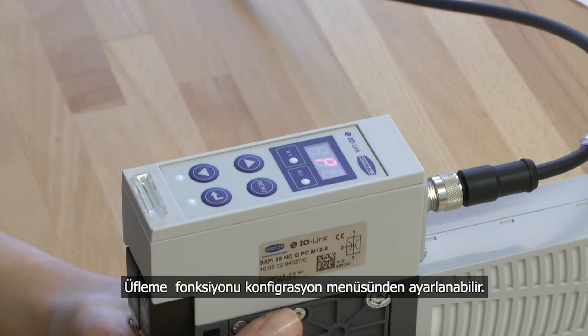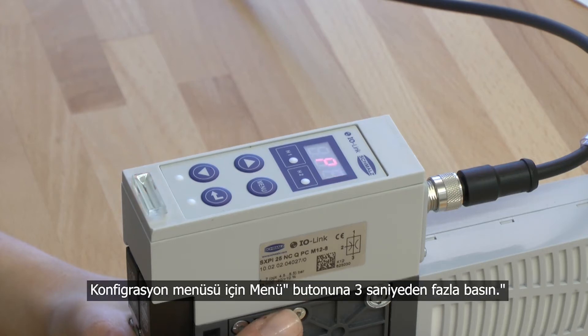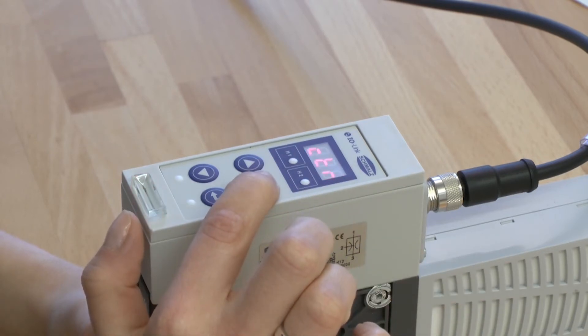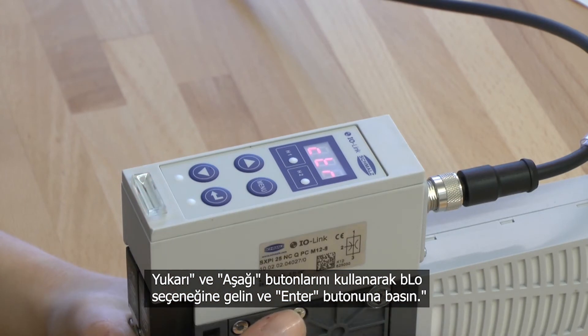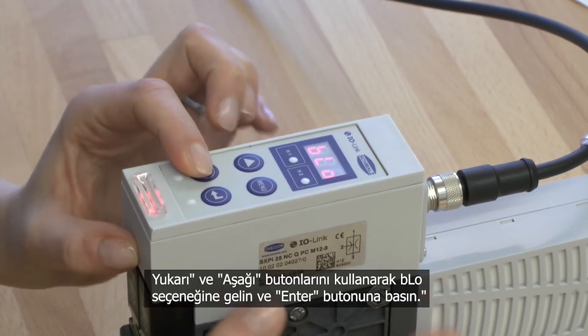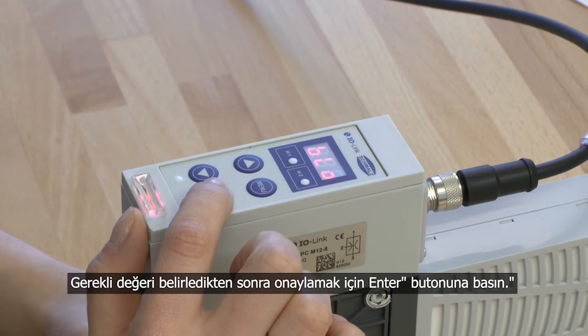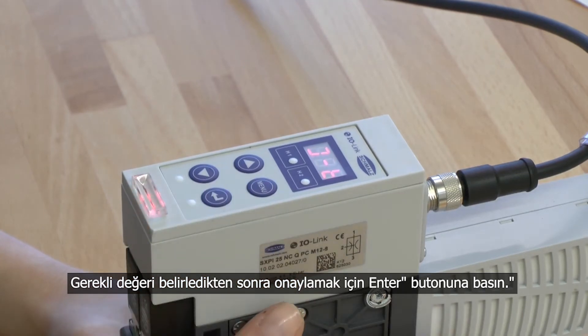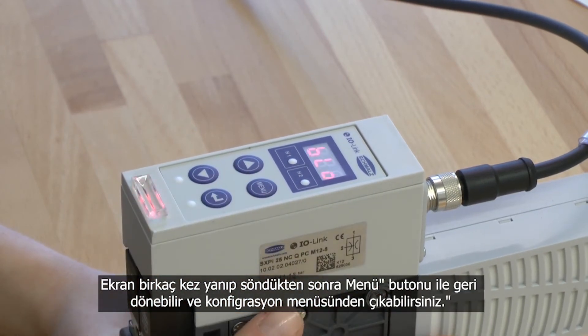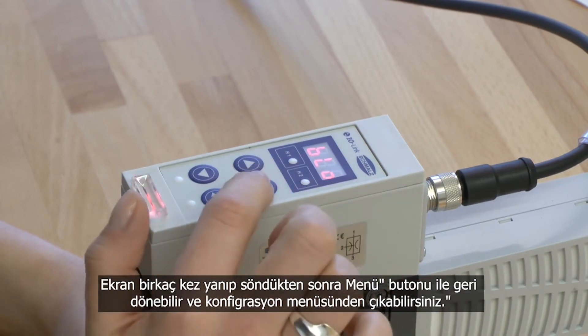To adjust the blow-off function you have to get into the configuration menu. Press the menu button for more than 3 seconds. Choose the menu point BLO by pressing the up and down button and confirm it with the enter button. You can choose your required value and confirm it by pressing the enter button. The display blinks for a few seconds and you will get back to the configuration menu. To leave the configuration menu press the menu button.